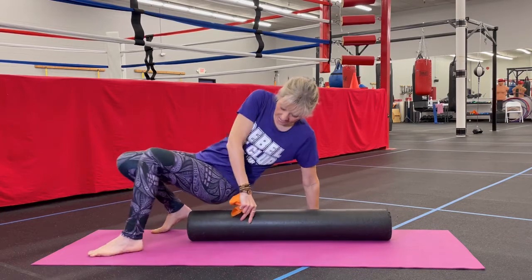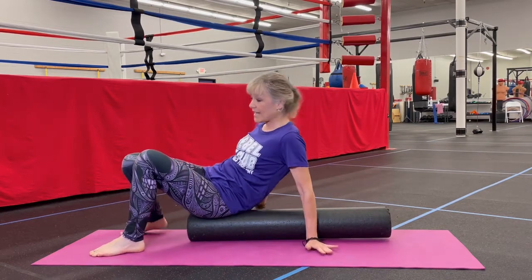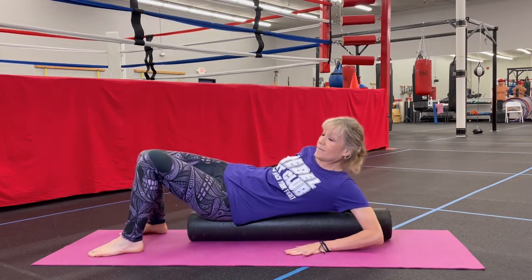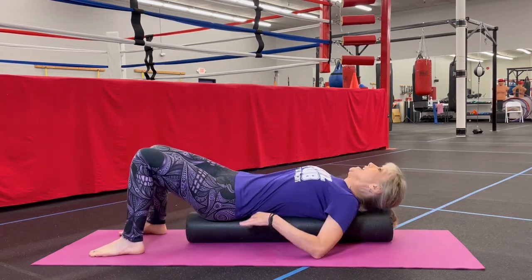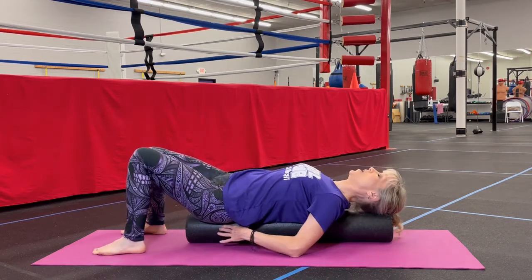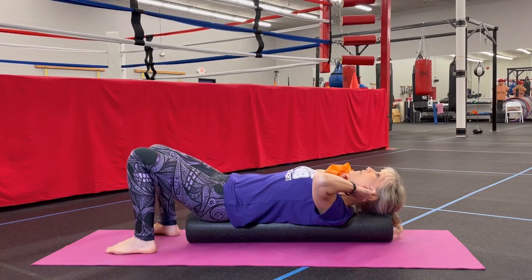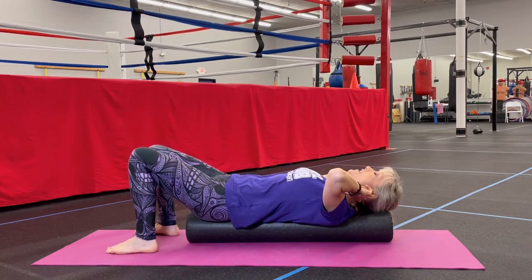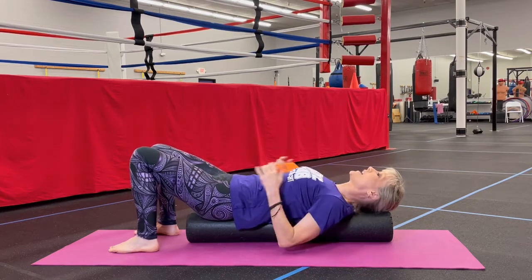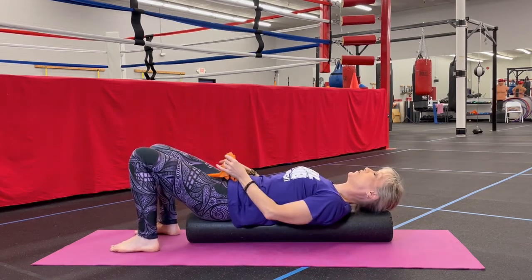You're going to start out by sitting on the very end of the foam roller — it's easier than scooching down once you're on there. Come down on your side and make sure that your head and your tail are on the foam roller. If you have a forward head posture, you're going to need a blanket or a pillow under your head to make sure that your neck and spine are in neutral position.